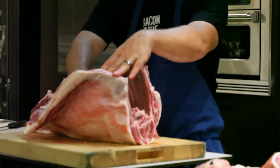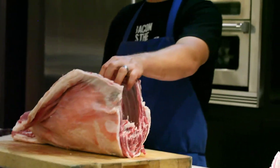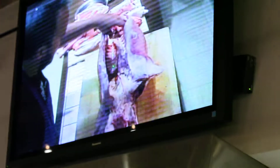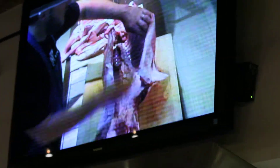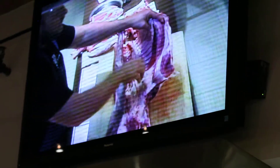You can see this little flap right there — if this was beef, that would be the skirt steak. You can see the difference in size of the heart there. What we're going to do to separate this loin section is cut between the last and second last rib.